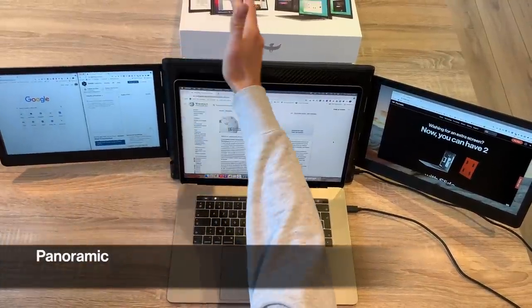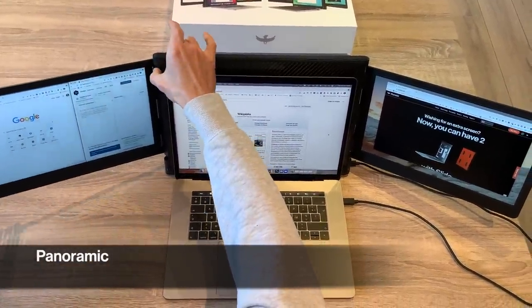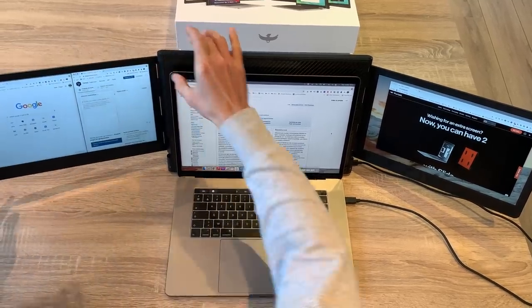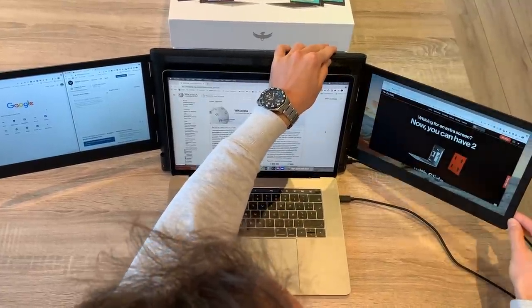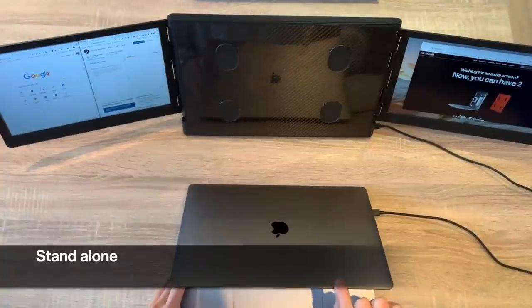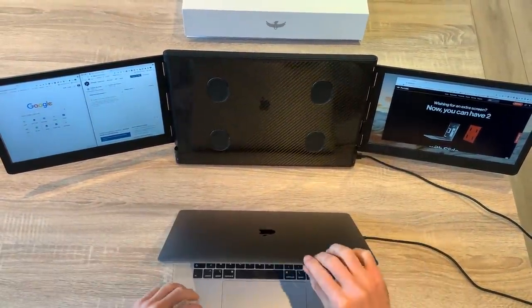Both screens are mounted on precision friction hinges. Adjust your screen until the viewing angle is perfect, and don't forget your left one first needs to be flipped back before being set up to panoramic for an optimal experience. Slide is designed to stand by itself with its own unique 14-level stand. You can leave it on your desk without having to fix its mounting pads.